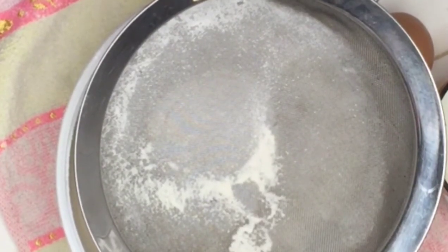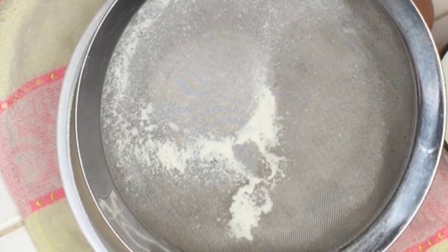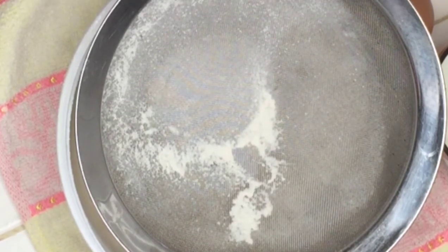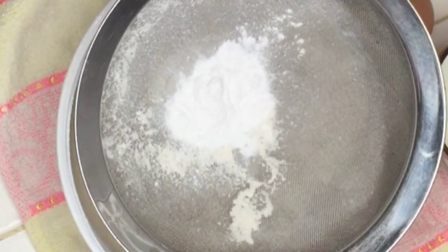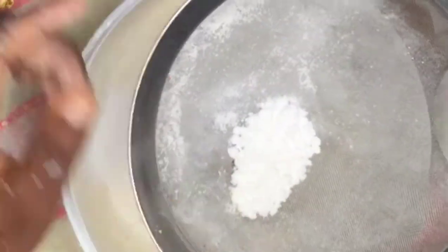Sieve the two cups of flour into the bowl gently. The reason why I sieve the flour is to avoid lumps. We are going to be using one tablespoon of baking powder — sieve that in as well. Then we'll add half a tablespoon of baking soda and sieve that off too, to avoid lumps in our pancake.